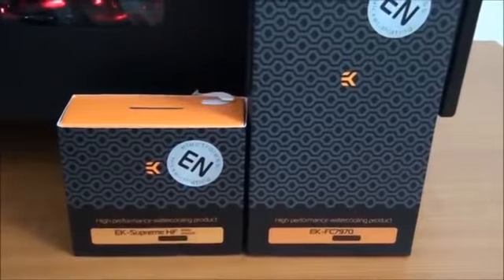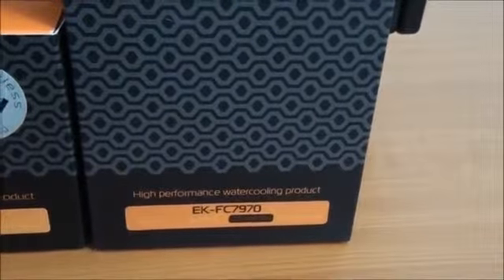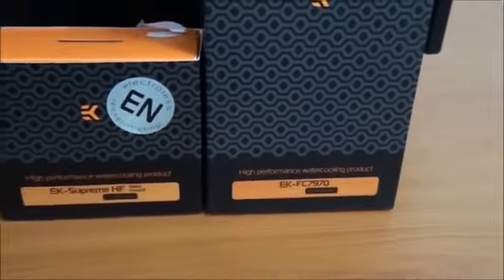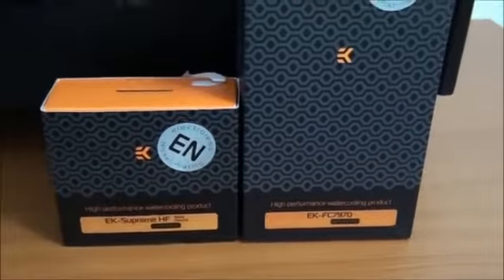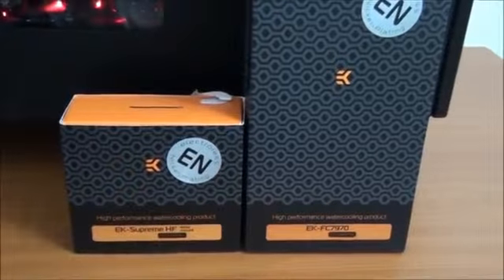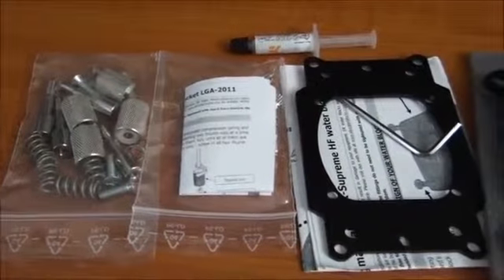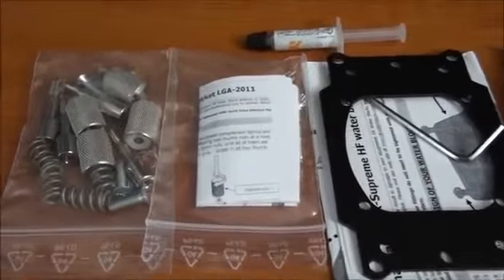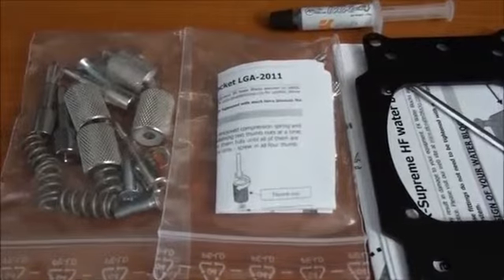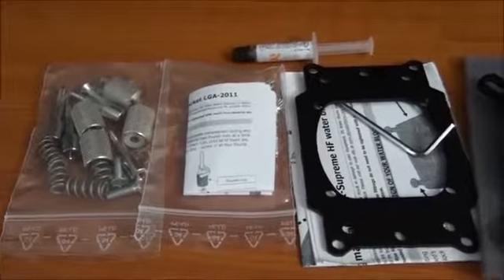Now for a look at all of the water blocks going into the build. I have the EK Supreme HF and 2 EK FC 7970 water blocks — these are all nickel plexi blocks. I'm going to get these out of the box and give you a close look, then move on to installing them. Included in the package is all the necessary mounting hardware for Intel and AMD. Socket 2011 mounting hardware is also now included. The mounting system for this water block is just excellent. You also get some included Arctic MX4.